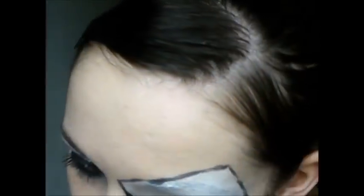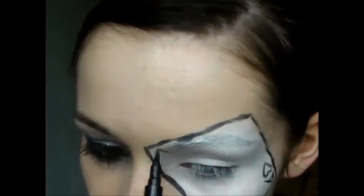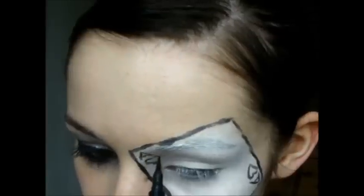With the eyeliner, draw the decorations on the cards — the letter A's and the hearts. Note that the detail can be hard to see on camera.